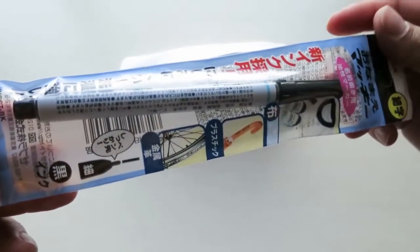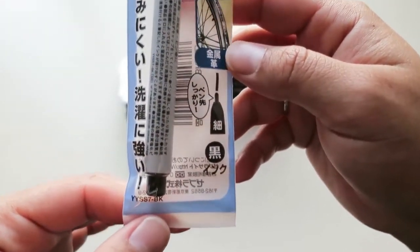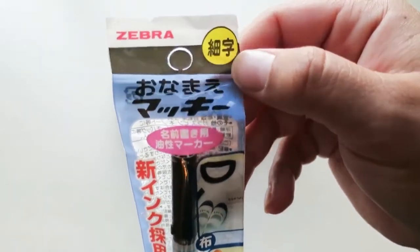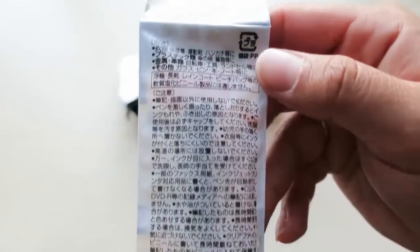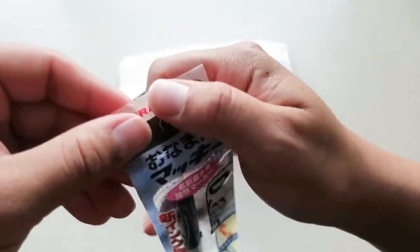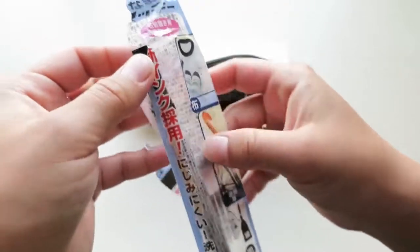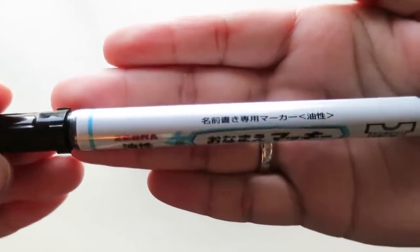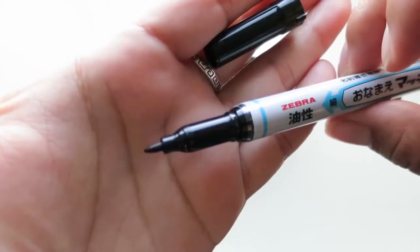Let's see in here. I took a semester of Japanese, but that was a really long while ago, and I honestly have no idea what any of this says. So let's open this up — I guess you can write on t-shirts with it. I think it might just be like a Sharpie marker.